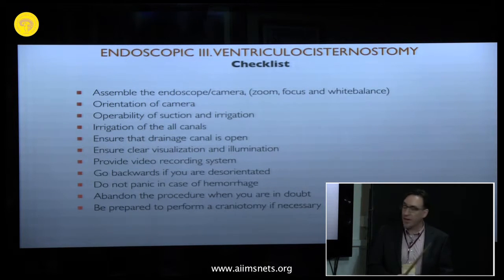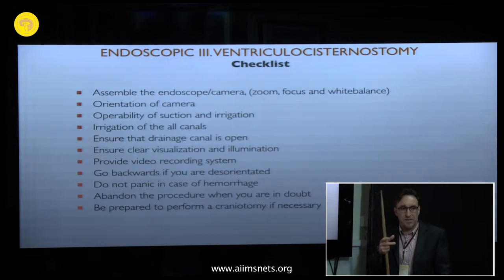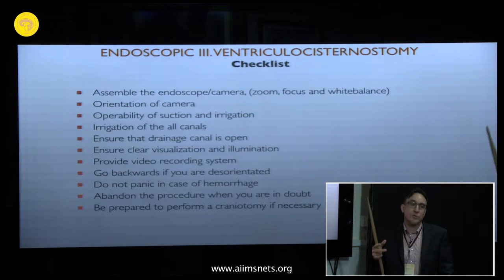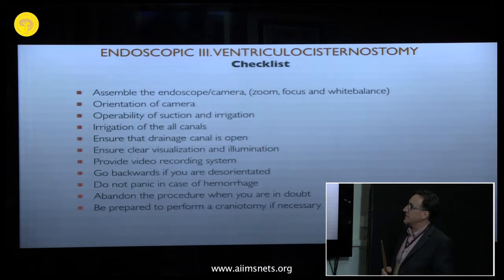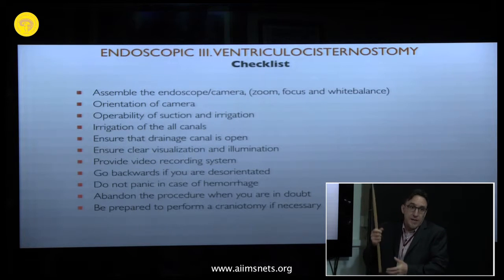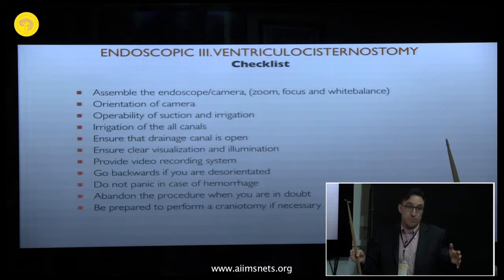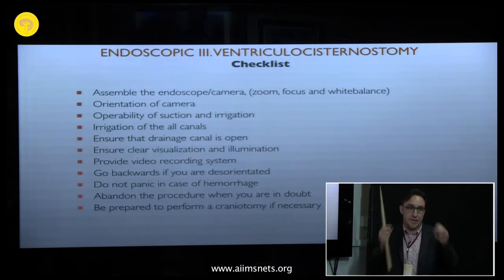Check the suction and irrigation systems. We have learned that we must irrigate all the canals, because after sterilization of the endoscopes there may be residual agents in the canal that can result in aseptic meningitis. Also ensure that the drainage canal is open, because with free irrigation via a tube, if the drainage canal is closed you will have an increase in pressure, which can result in herniation.